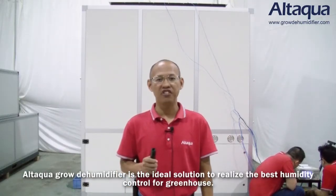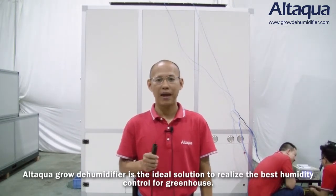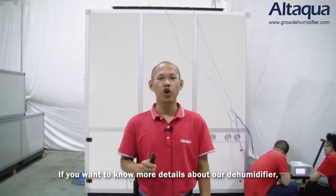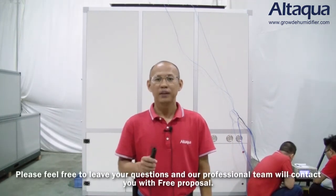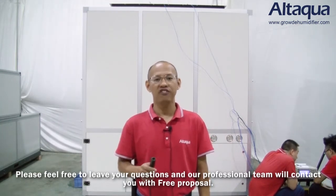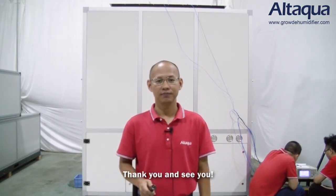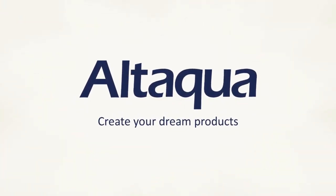The Atagua Glow dehumidifier is the ideal solution for best humidity control in greenhouses. If you want to know more details, please visit our website and contact us. Please feel free to leave your questions and our professional team will contact you with a free proposal. Thank you and see you.